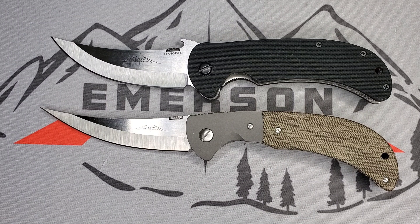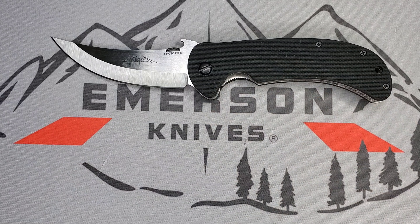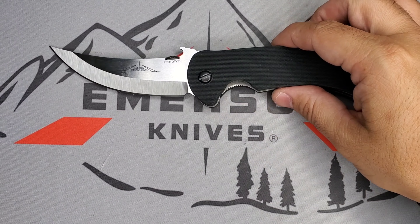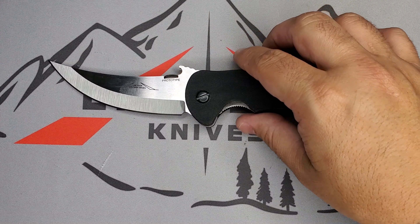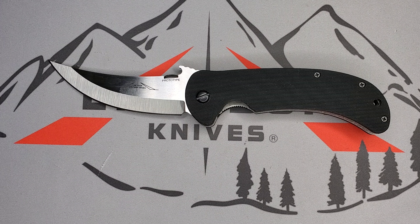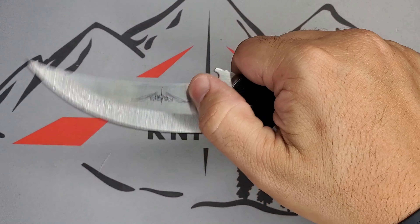Make sure you check that video because Ernest Emerson talks about how he got a letter from a customer asking for a specific need, how he came up with two designs — one of them being the Bitter Creek — and how he made two prototypes and sent one to the user for field testing. Very cool. It's a very smooth, very nice knife and that upswept is very appealing.